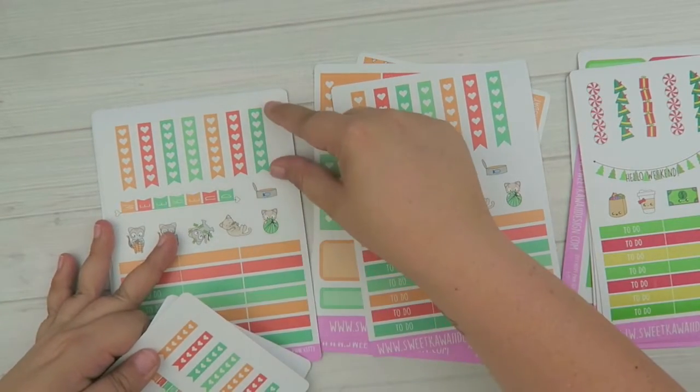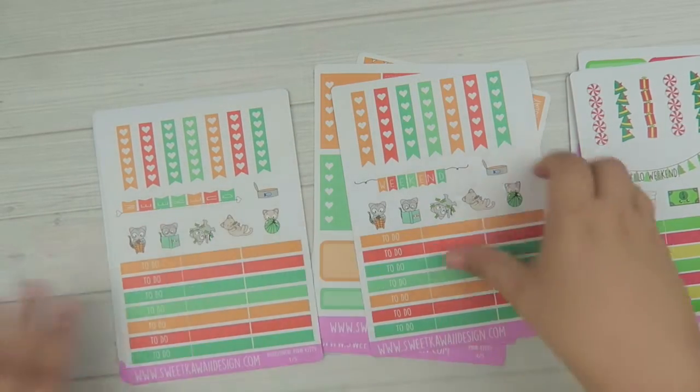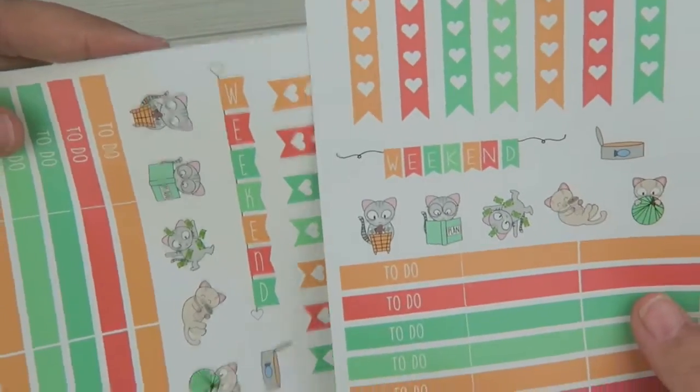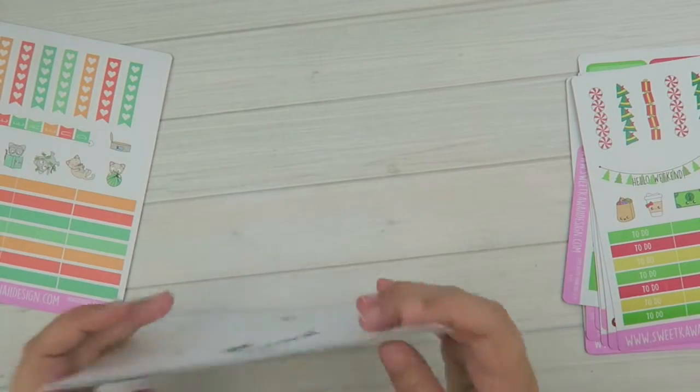The Horizontal is exactly like the Vertical, just sized a little differently — the boxes are shorter by about 0.3 inches, and the weekend banners are oriented differently. That is the Kitty Kit.